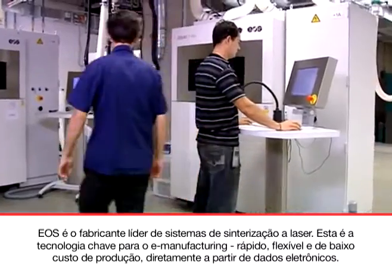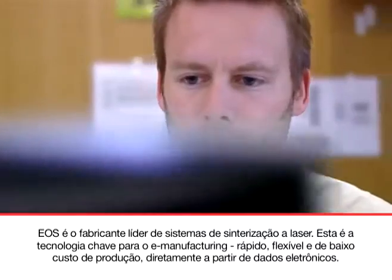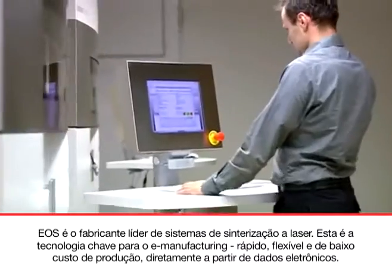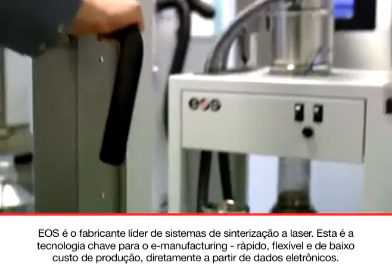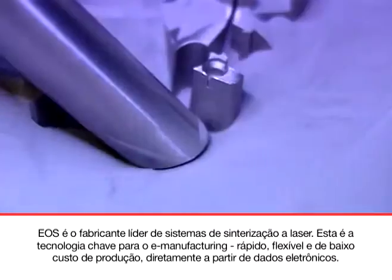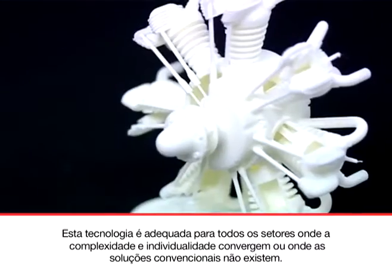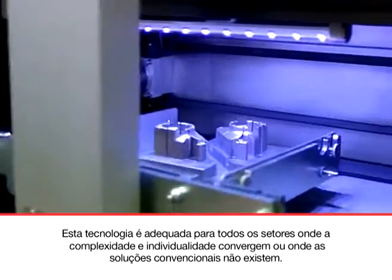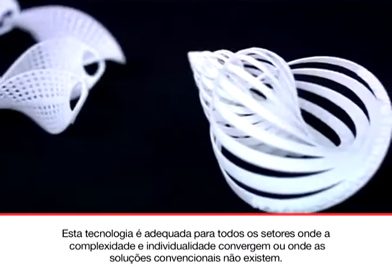EOS is the leading manufacturer of laser sintering systems. This is the key technology for e-manufacturing: fast, flexible and cost-effective production directly from electronic data. This technology is suitable for all industries where complexity and individuality converge or where conventional solutions don't exist.